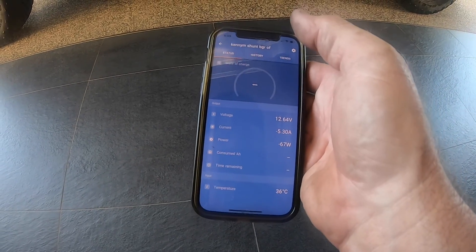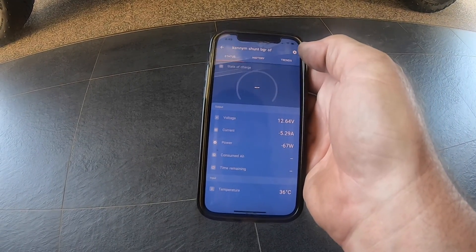Just a tip: make sure you select the correct display that you want to use.